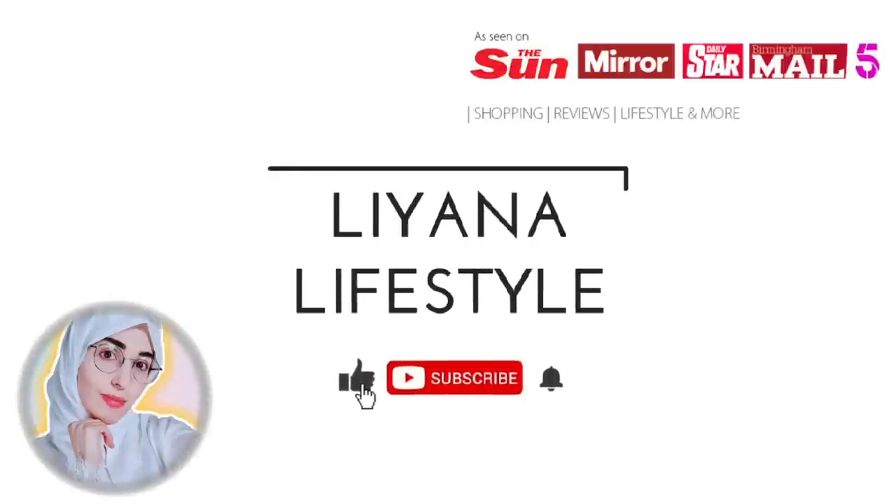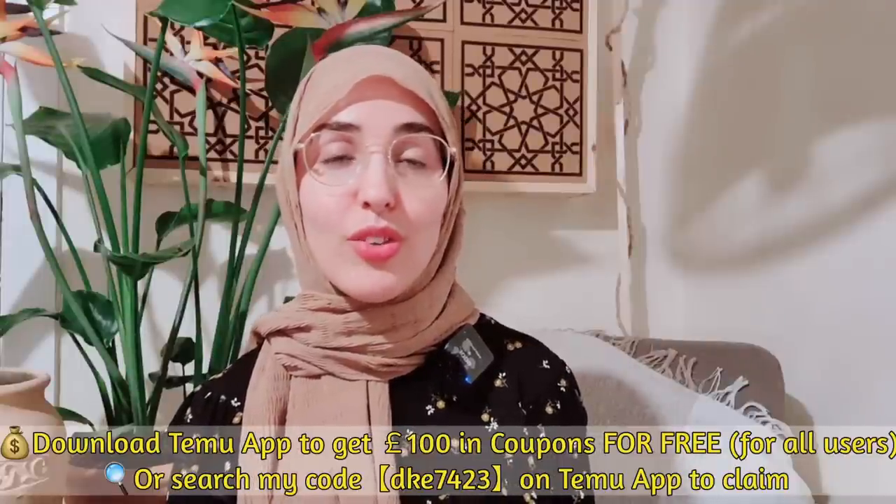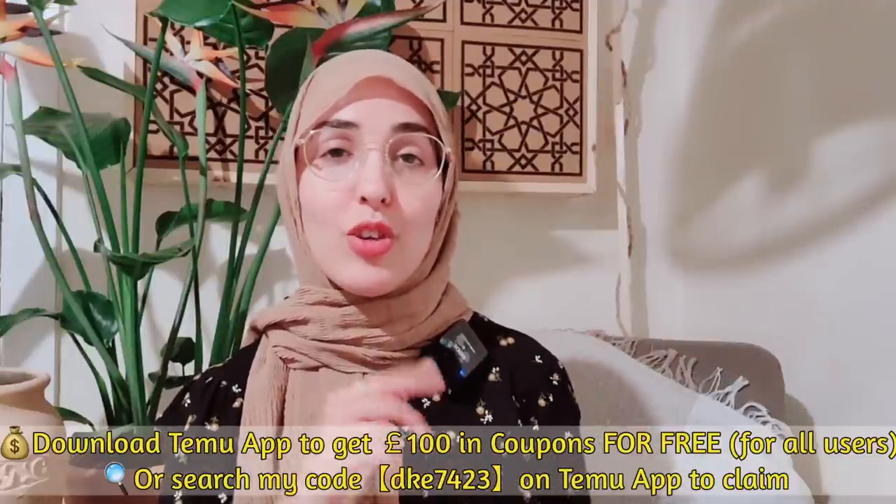Hi everyone, welcome back to another video. I hope everyone is doing well. Today I am collaborating with Temu again and this time I promised I will be trying their fashion so that you can see if the quality is up to par before you order any. This is going to be an honest review. I'm going to be showing everything very close to the camera so you can see the quality yourselves. I'll also show you the photos so you can see what I ordered versus what I got. I've also got a discount code for you, make sure you make use of it.